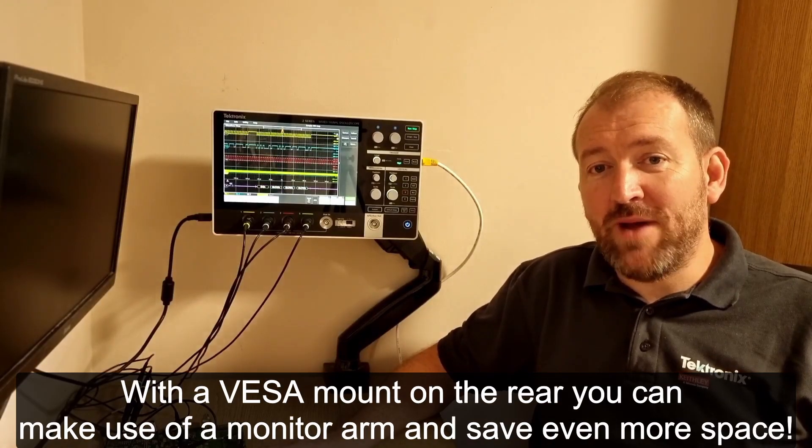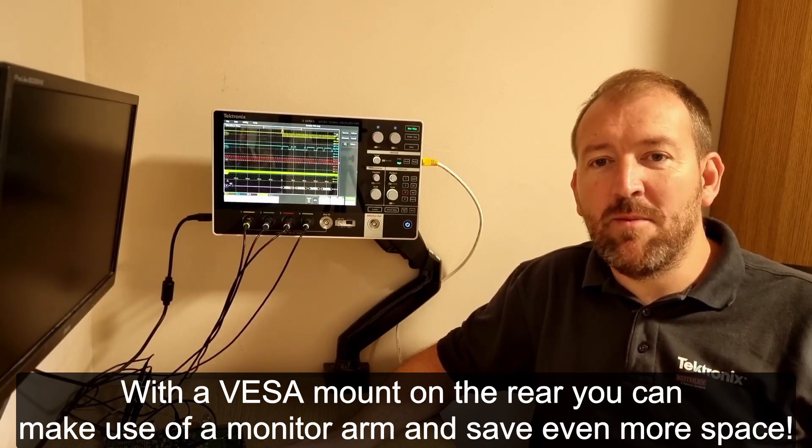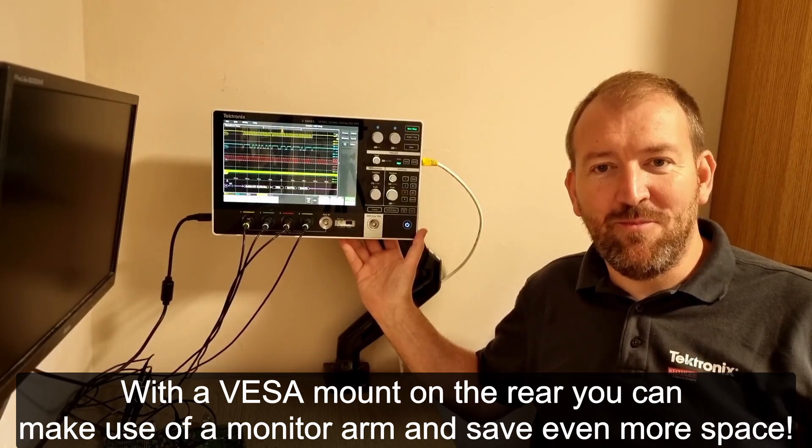If you don't have much space on your bench, don't worry. The 2 Series MSO has full VESA mount capability, allowing you to connect it to a monitor arm, for example, and save the space on your bench.